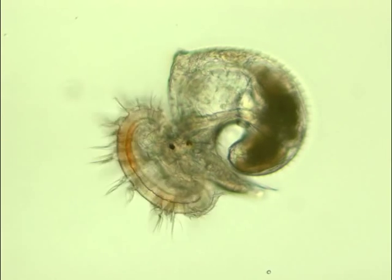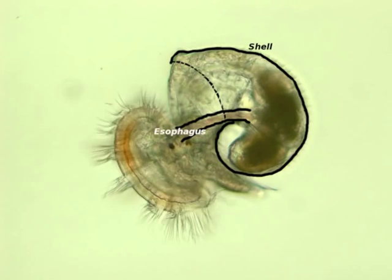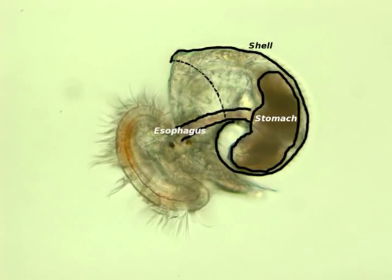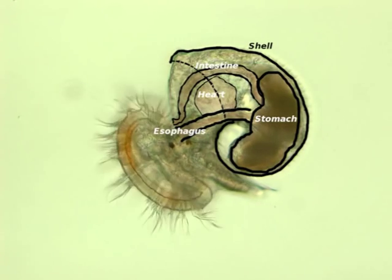Here is a quick anatomy of a veliger. They ingest food through the esophagus, through the stomach, liver, then intestine. They have a larval heart, and also eye spots.